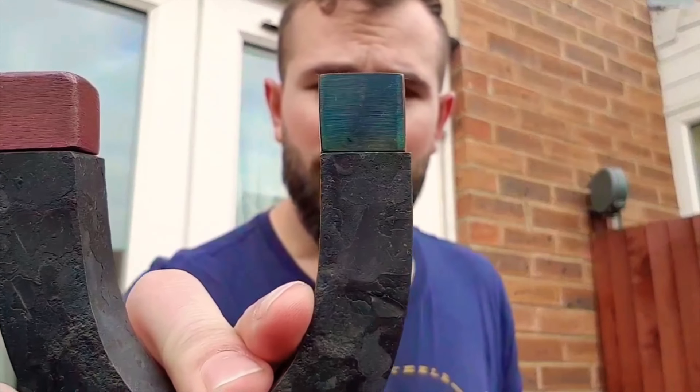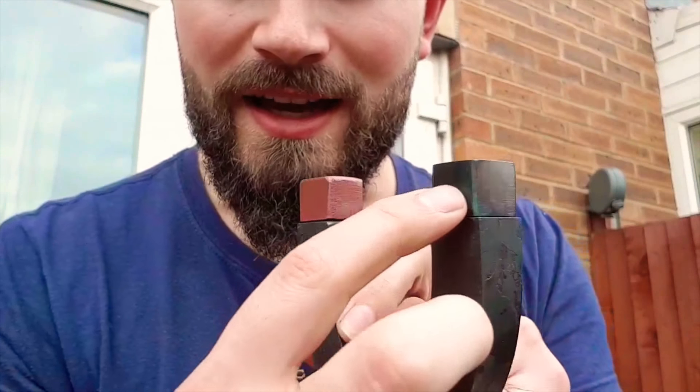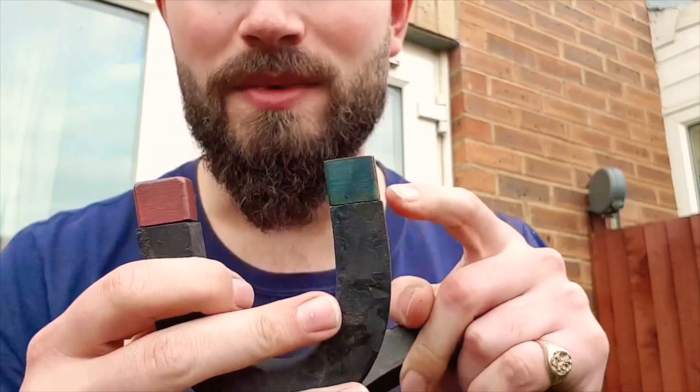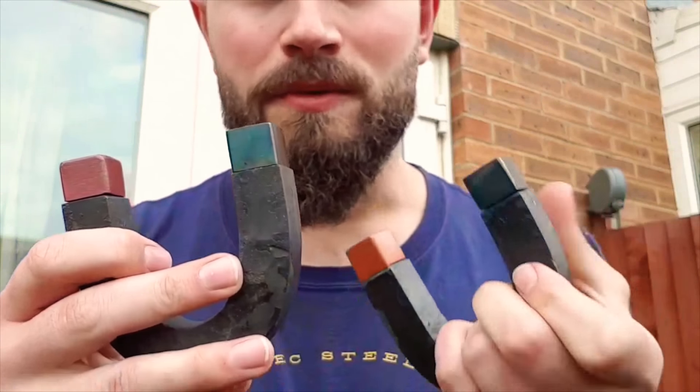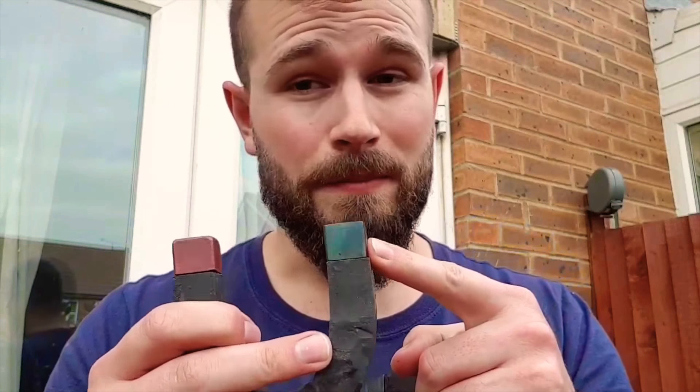I finally got done doing the temper on these — it was actually a lot harder than I thought. I initially tried just doing it with a torch but the trouble was on the corners these would become hot spots and the actual faces would either not change or turn the wrong colour. So I ended up putting them in the oven — but my oven only goes up to 300 degrees and to get blue you need about 310. That 10 degrees makes the difference between a purpley brown and an actual blue, so I left them in the oven for about two hours to get them to a dark brown.